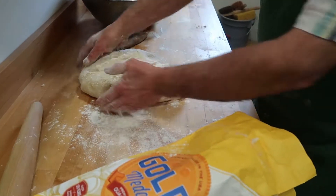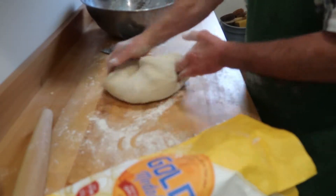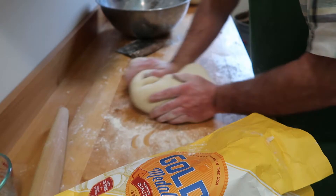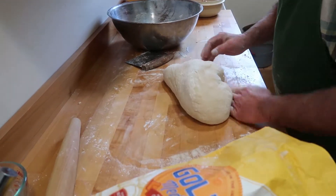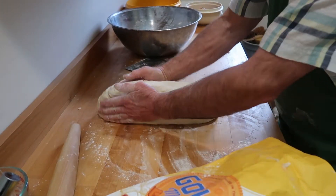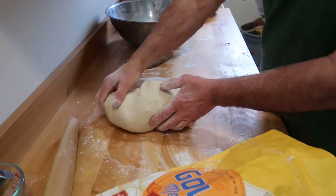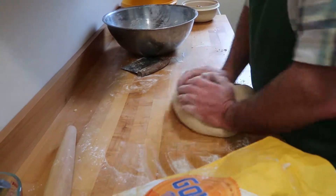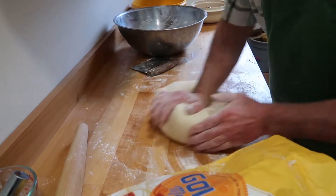Is French bread what you normally do — what would you call the generic term? That's what I call it, yeah. It's just your basic white bread shaped into what they call a batard. This will start feeling a lot better once it rests. I'll stretch and fold it.